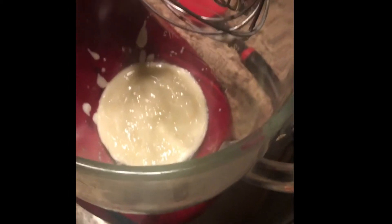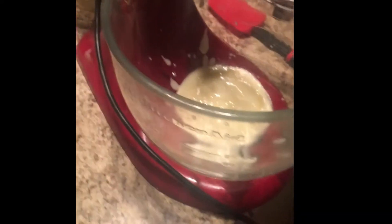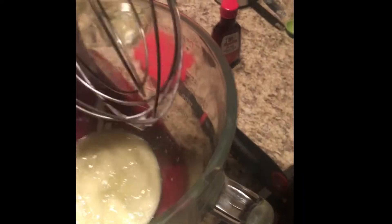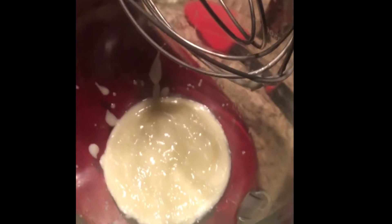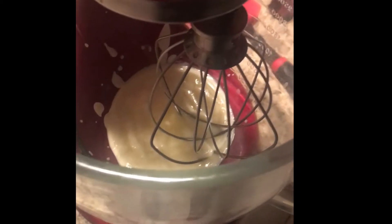We have our butter in the stand mixer with the whisk attachment. If you don't have a stand mixer, you can use a traditional bowl with a whisk. We're going to start at low speed — we do not need to go fast — and then slowly add the sugar.